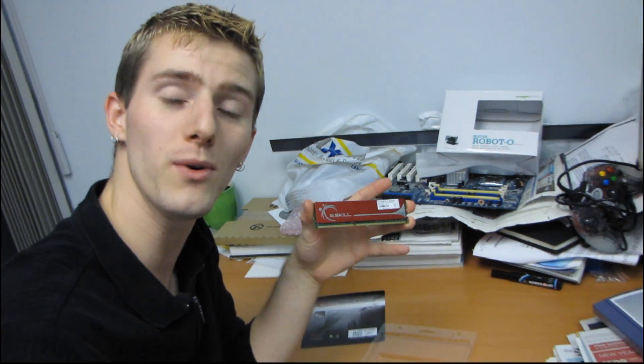Thank you for checking out my quick unboxing of this G-Skill 6GB NQ triple channel memory kit.